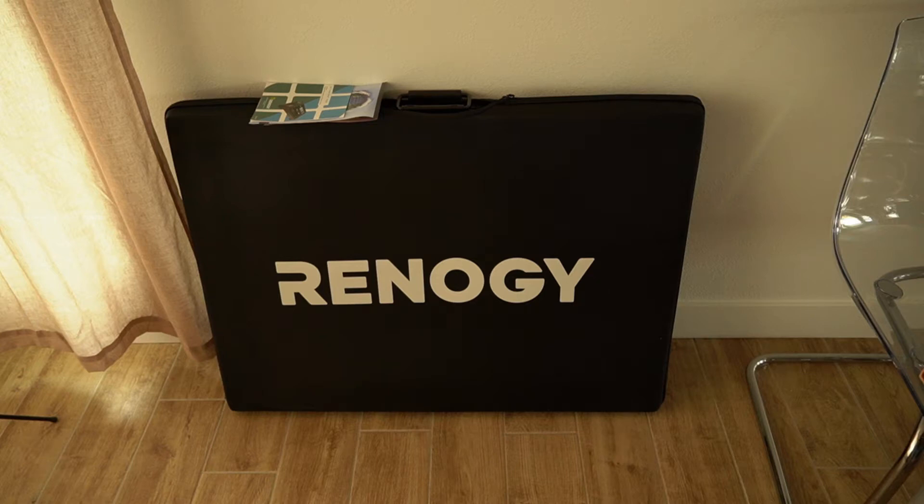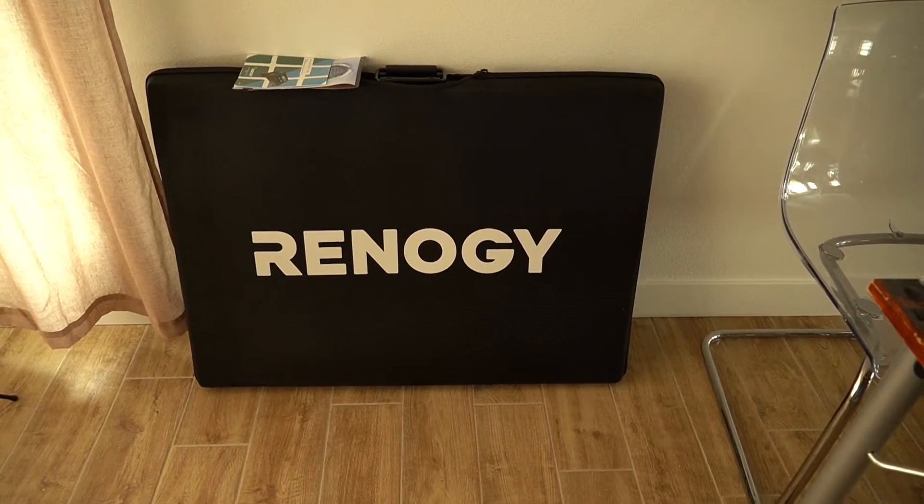Hey guys, just picked up this Renault G Suitcase solar panel setup. I'm gonna use this for my tent trailer mostly, so I don't have to pack my generator. It's a 200 watt, 20 amp setup, comes with a PWM charge controller, and we're gonna see how it works.